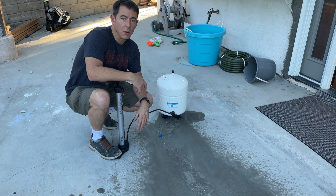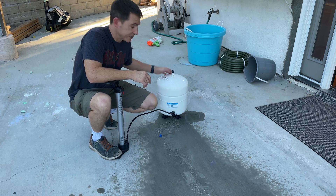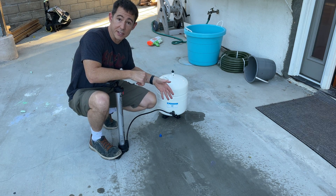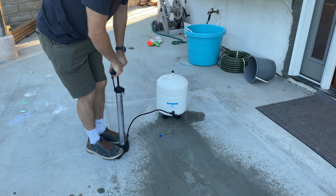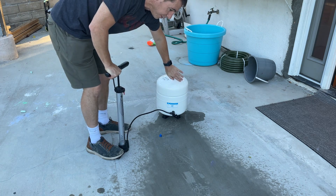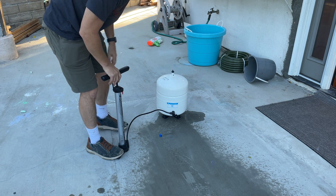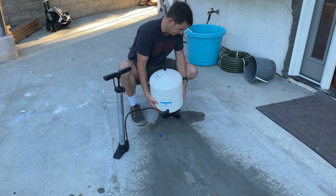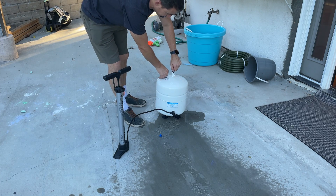Once you're convinced that you don't have any more water in here, you're ready for the next step. You'll close the valves and actually pressurize the tank. The way you can tell it's empty is when you're pushing through and you just get air coming through — no more water. The tank is super light now, so we're good.